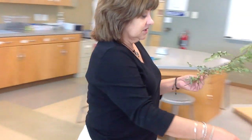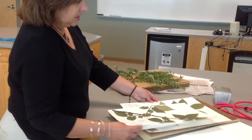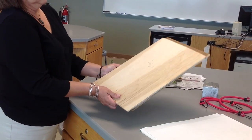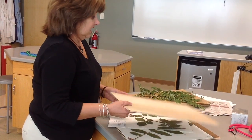The plant paper is about the same size as the plant press. So if you have a significant amount of plant material hanging out of the press, your sample is probably too large. We need to make something fit in there.